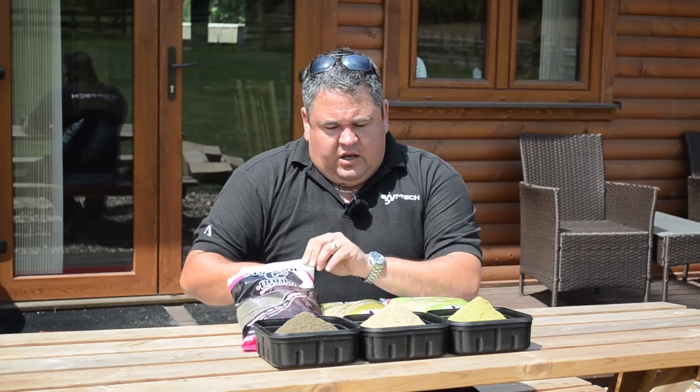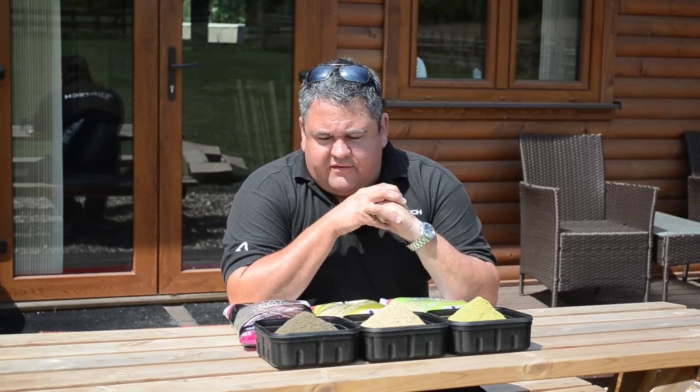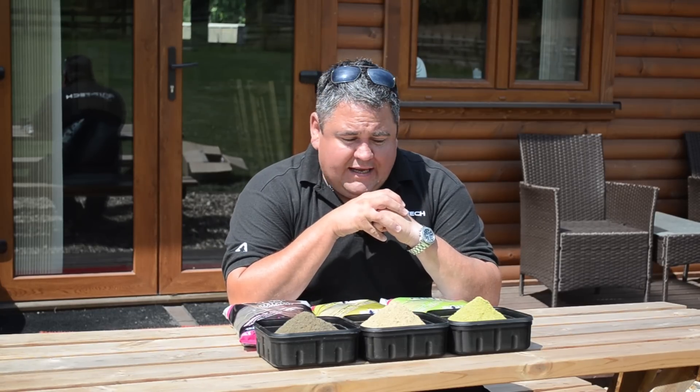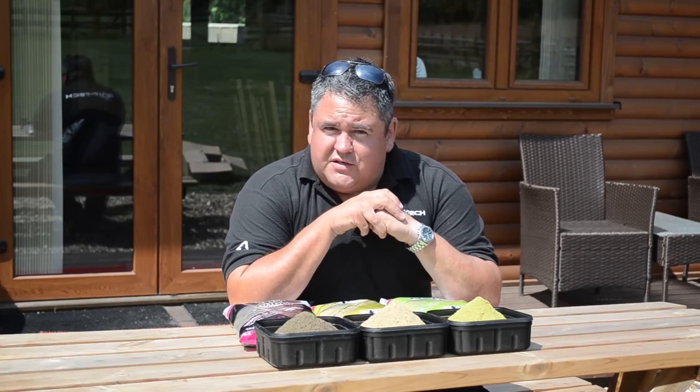The three different variants are all based around the same flavour and ingredient base. As I said, that GPS 90 fish meal is what makes it absolutely irresistible, and if any of you out there haven't tried it, I really think you need to. Get on the bank, get yourself some Special G, and get catching.